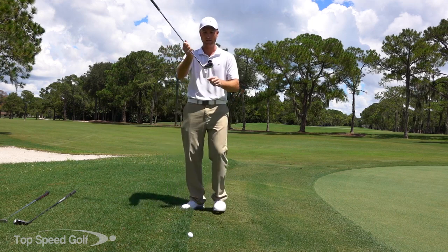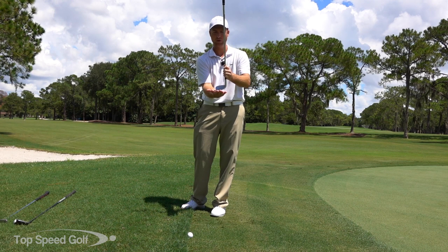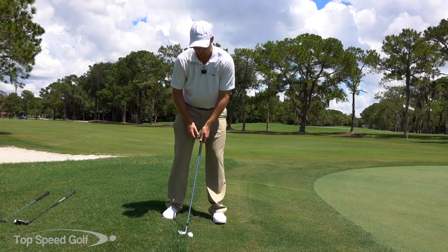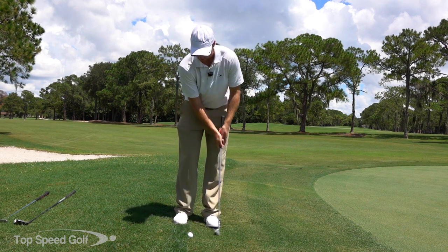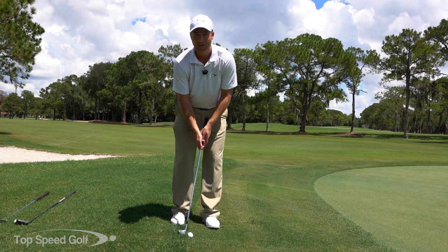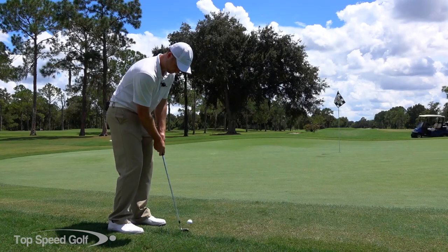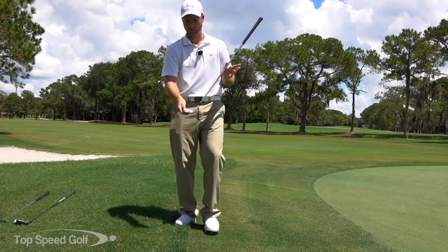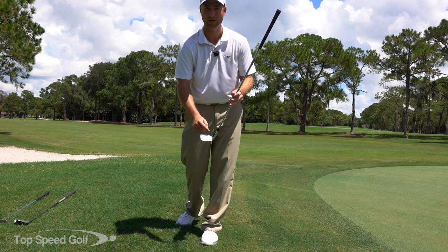Instead of the entire leading edge and sole catching the grass, you just have the toe in a nice U-shape on the bottom, so it glides through the grass easier and doesn't get caught up. I raise the handle more vertically, make a little forward shaft lean, very similar to a putting stroke. I chipped that one up there about six inches from the hole - it came out very nicely and rolled out, hitting more toward the bottom of the face to slide through the turf.